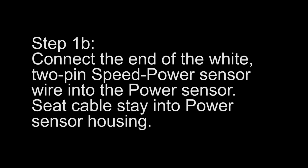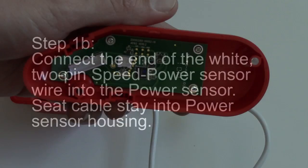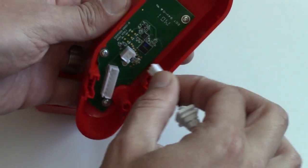Connect the other end of the white 2-pin speed to power sensor wire into the power sensor. Seat the cable stay into the power sensor housing.